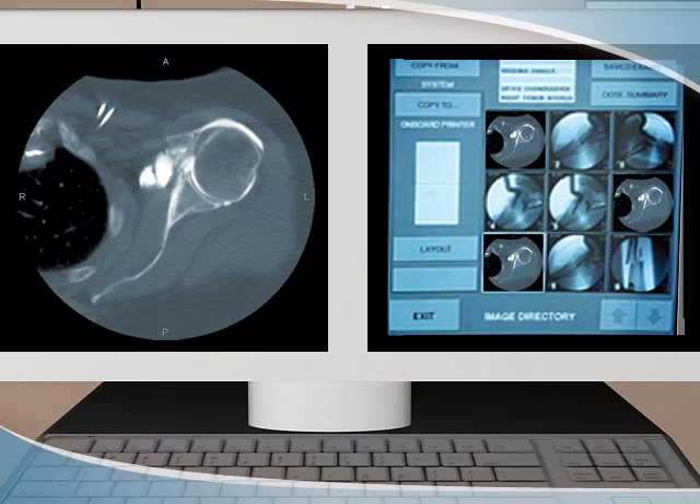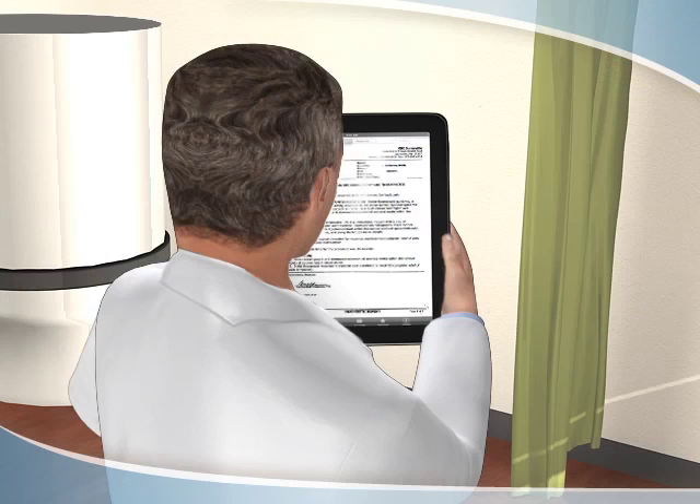Following the procedure, a radiologist will review the images and provide your doctor with a detailed report.